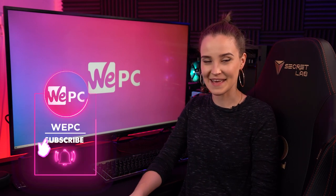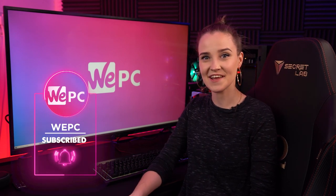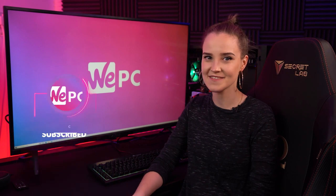Hello and welcome back to VPC. My name is Miranda and in this video I'll be reviewing the Gigabyte Aorus FB43U gaming monitor.